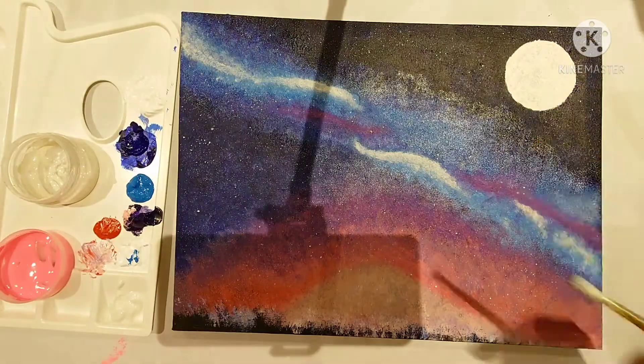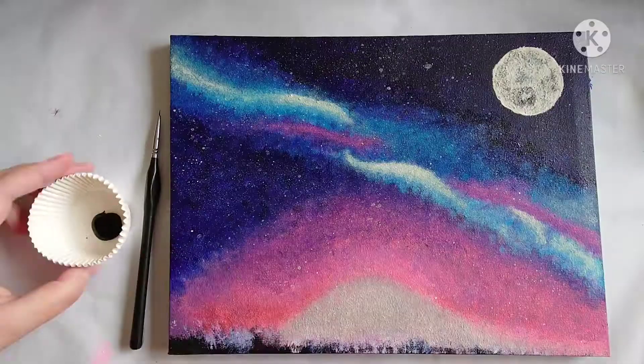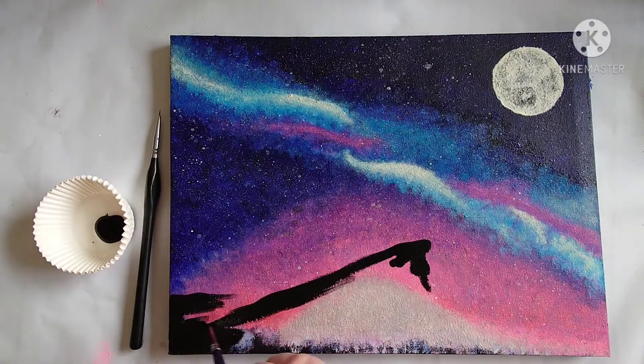Don't forget to subscribe to my channel — I upload a new video every weekend. Now I'm using the black 2.0 to start on the silhouette work.